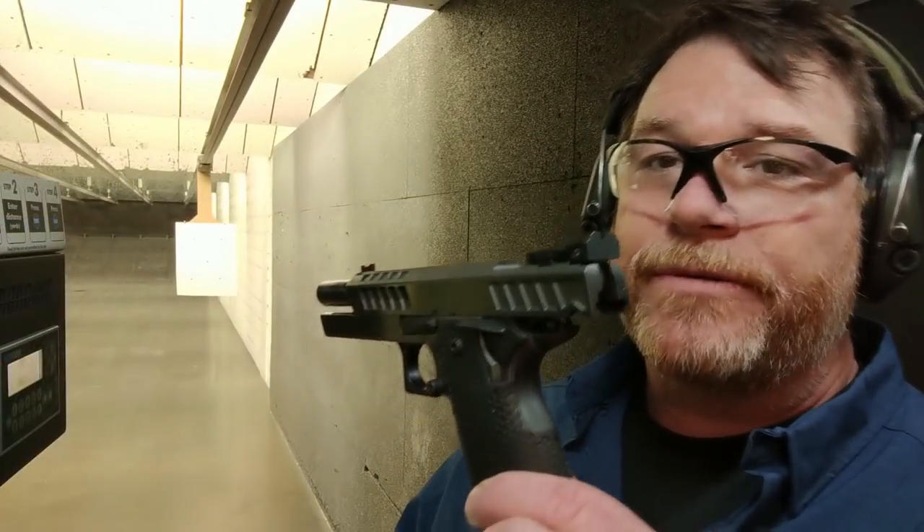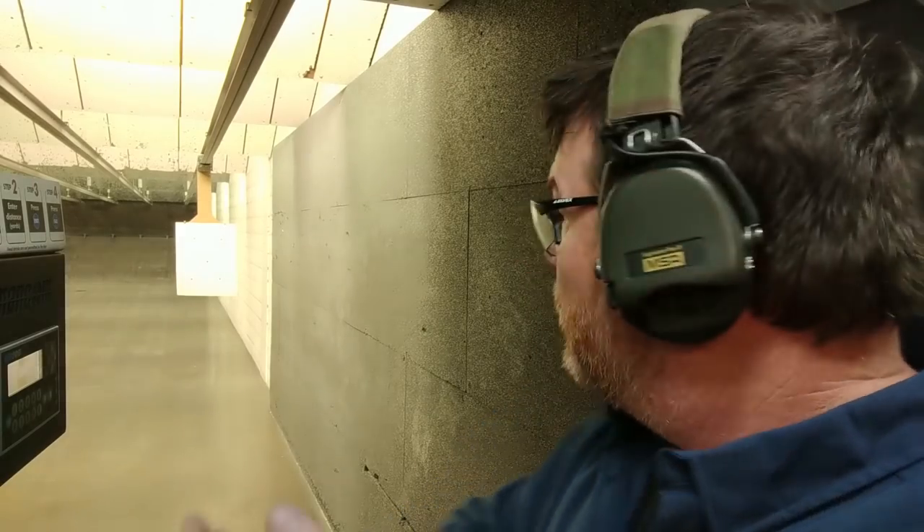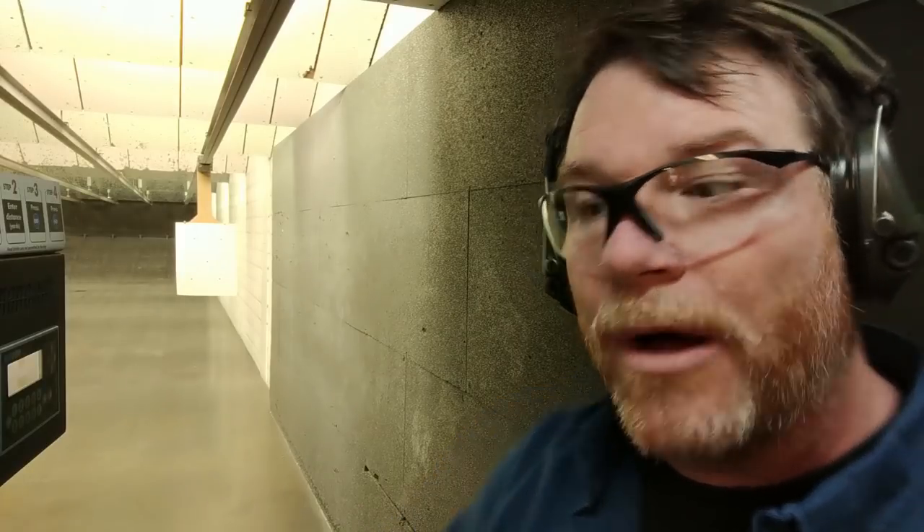Alright guys, part of that range review that we weren't able to do out there at the steel range was my typical deal that I use with my dots. We're out here at Blackstone Shooting Sports in Charlotte, North Carolina. We'll do isosceles, weak hand, strong hand, and try to do a point of view if we can. Then we're going to shoot that center dot at a quick reaction. We'll put the typical five rounds on each one of those targets. Here we go — this is seven yards.